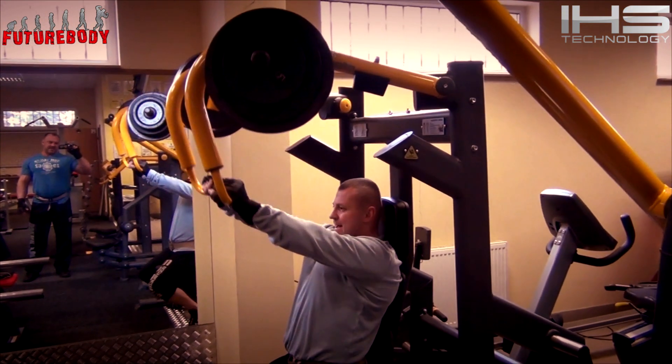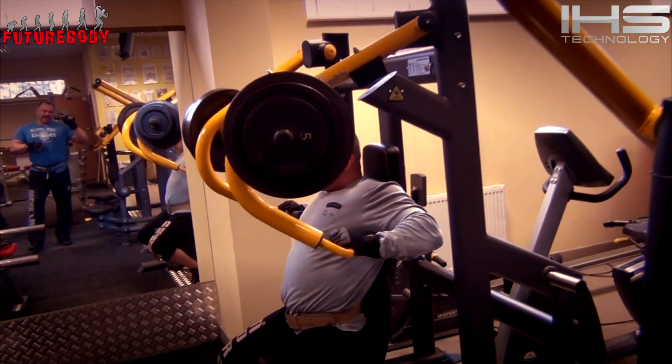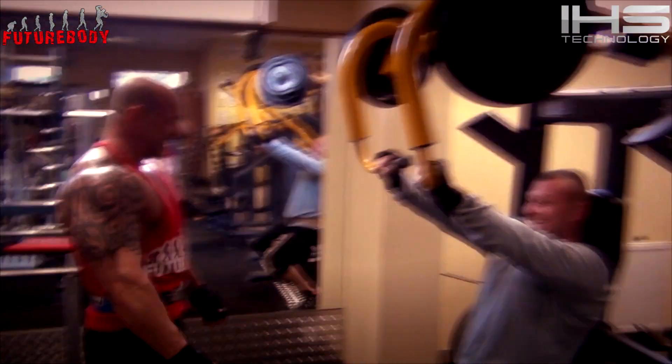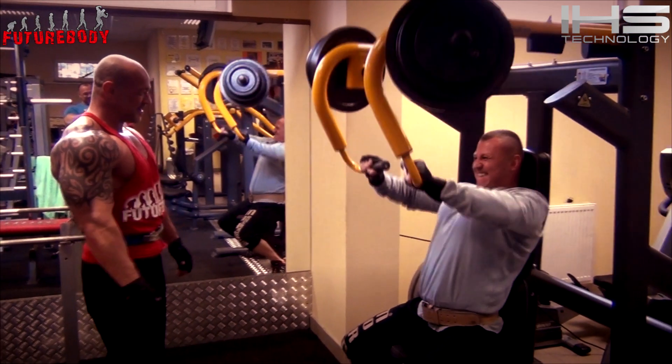Później przeszliśmy na progresywne przejście z maszyną na klatkę w granicach 10-12 powtórzeń. Ta ilość powtórzeń oczywiście z ciężarem zeszła w dół.